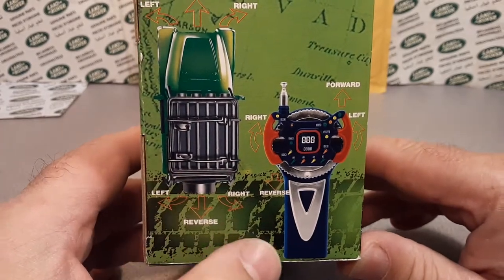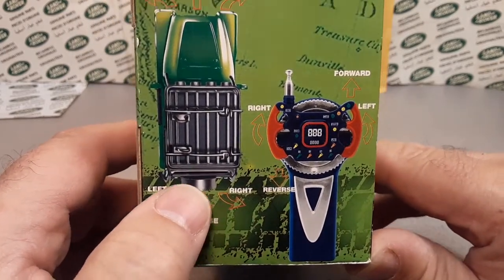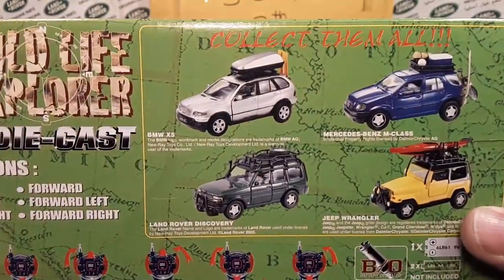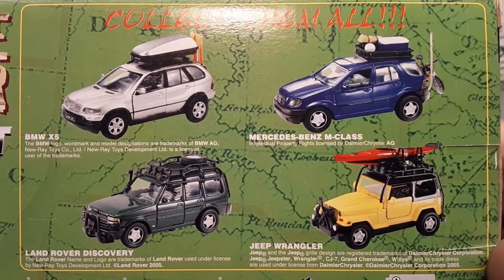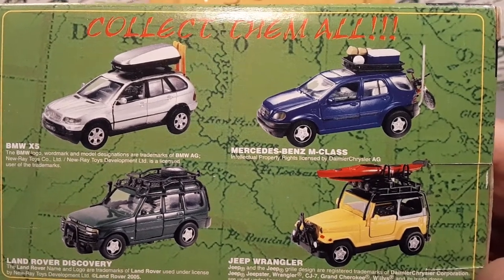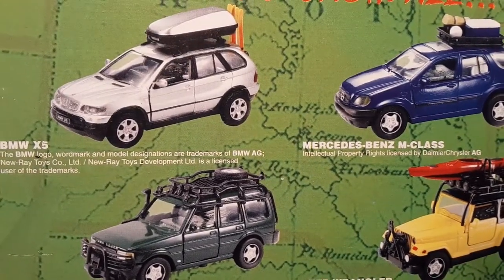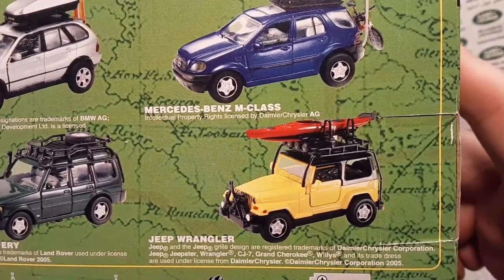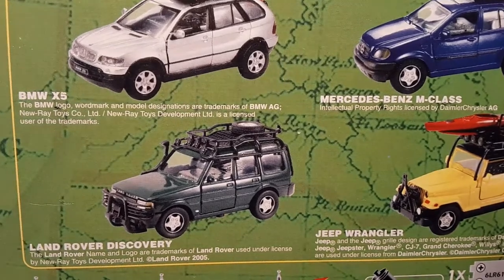Let's take a look at the side. New Ray road radio control — collect them all. We had a BMW X5, a Mercedes-Benz M-Class — that one looks like it's got a little bike on the back, and that one looks like it has skis. Jeep Wrangler with a kayak. And the Land Rover Discovery with a spare tire on top.